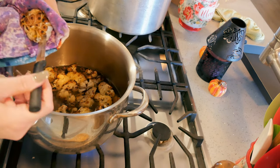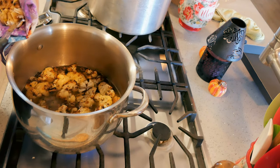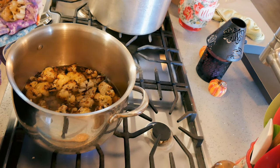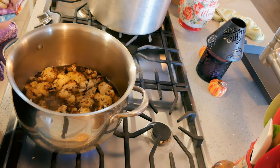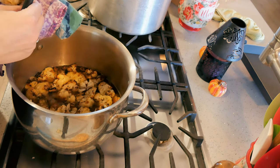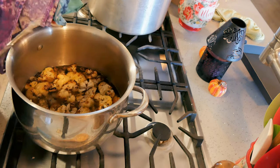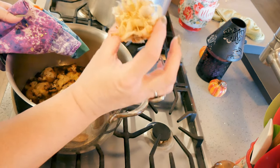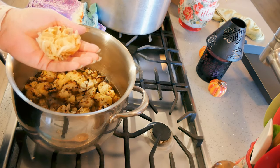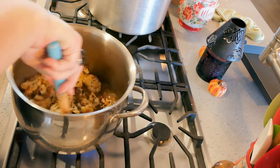For the roasted garlic — you can turn the head over and squeeze it, but that gets super messy and leaves some garlic behind. I actually just take the sharp end of a knife and pull the cloves out. I've been roasting garlic like this for many years — this way it pulls out the whole clove and leaves nothing behind. If you scrunch it you're going to leave some of that garlic in there.